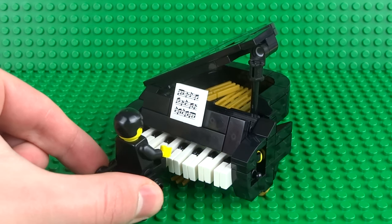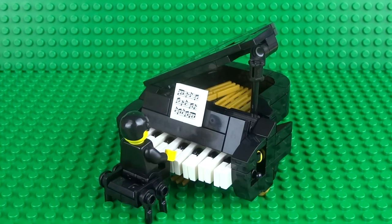This looks fantastic from all angles and it's a perfect addition to any of your Lego mansions, concerts, and music shops — or even just as a display piece on its own because it really is that impressive. I'll show you how to build it in several sections, starting with the base of the grand piano.